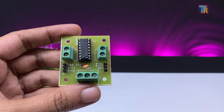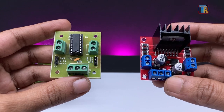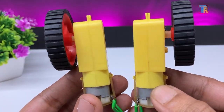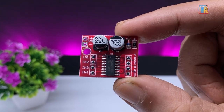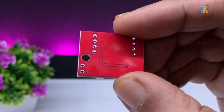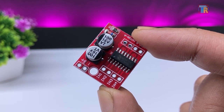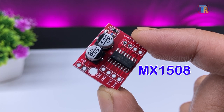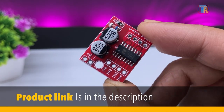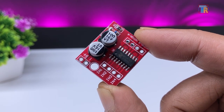Usually we use the L293D motor driver board or the L298 board for Arduino-based robotic car projects. Today in this video I will show you a new tiny motor driver board that can be used for driving two motors with Arduino, ESP32, or any other microcontroller board. This MX1508 motor driver board is very compact in size with a working voltage of 2V to 10V, and it simplifies our robotic projects.